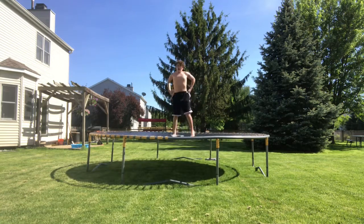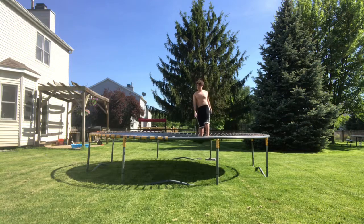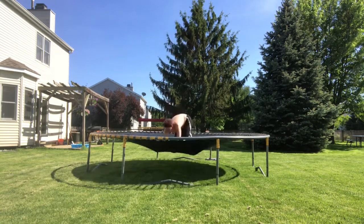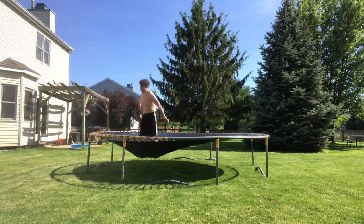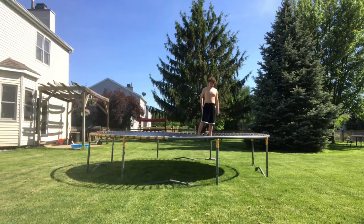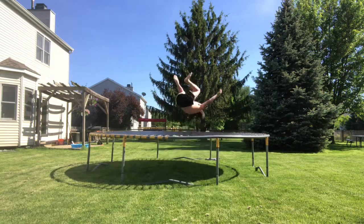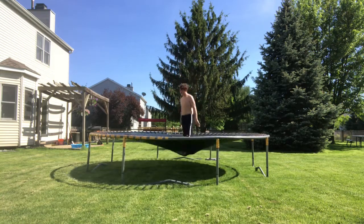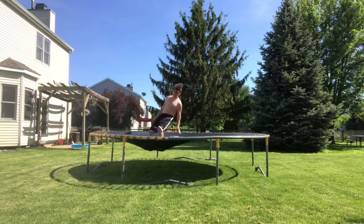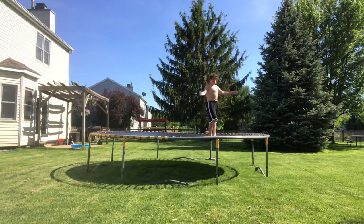It's been so long since I've done that on my tramp. Never losing it again — so easy. No fear at all. How do you even get scared? Alright — triple set!